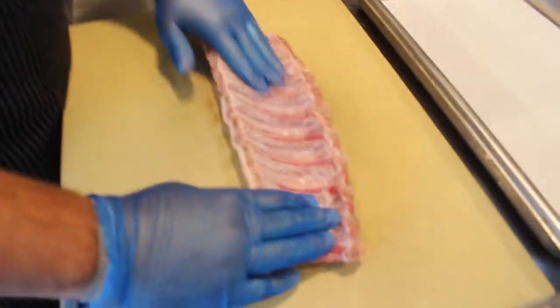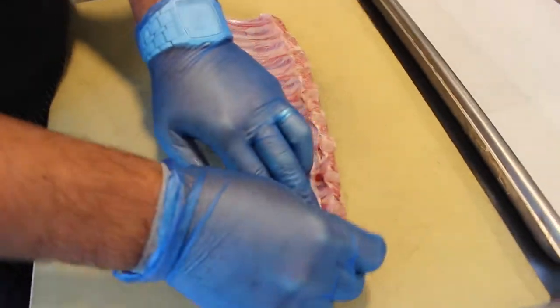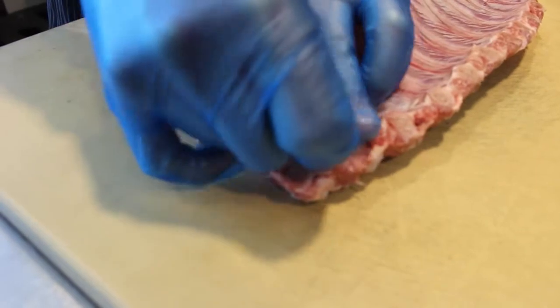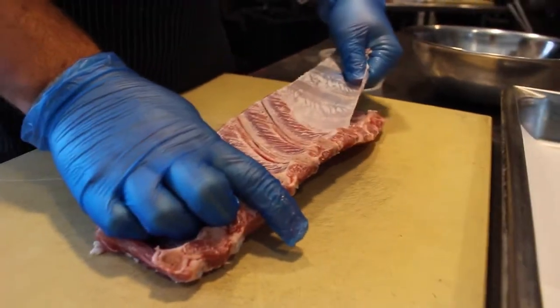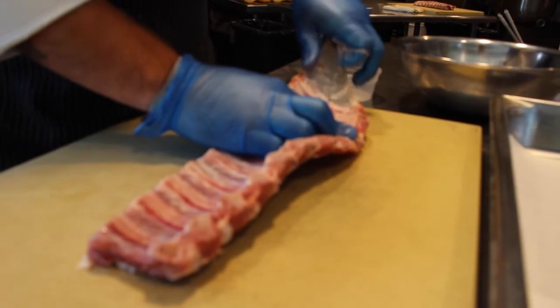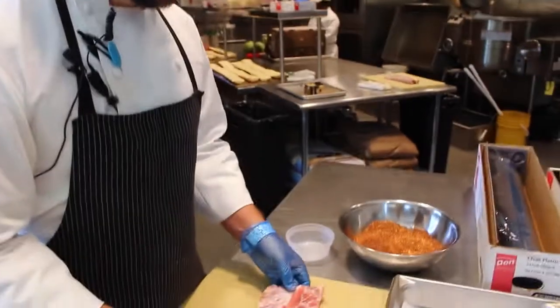One of the things you want to be sure and do right off the bat is peel away this membrane. It's very easy — you can just start at one of the corners, sort of work your fingers underneath, and then it slowly starts to peel away. This is something you want to be sure and remove, because no matter how long you cook it or chew it, it's not really going to break down, so it's not a desirable part of the ribs.